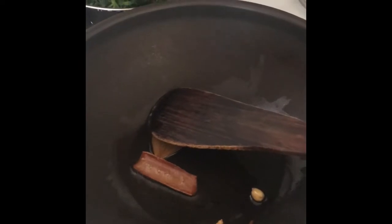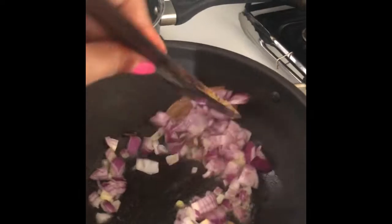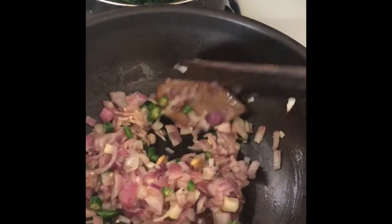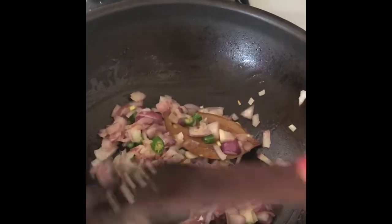After a few seconds I'll add the onion, then add green chilies and sauté for 20 to 25 seconds.